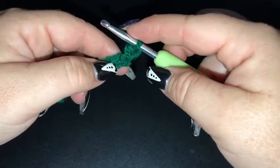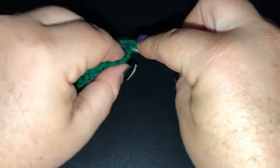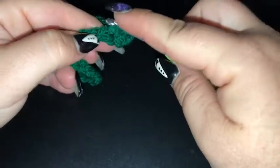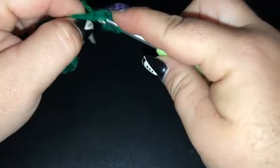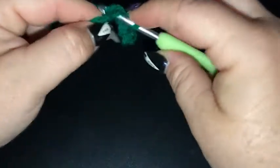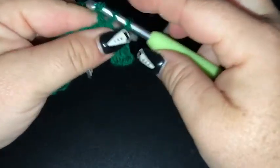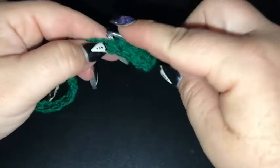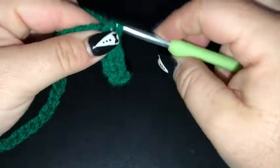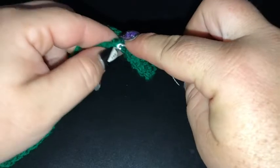So I've done a chain of 26, I've popped a single crochet into the second chain from the hook and I'm going to single crochet all the way across. Our gorgeous bell square is a graph-ghan, so we will be referring to the graph to complete it. I'll just be showing you the basic principles of completing a graph-ghan.